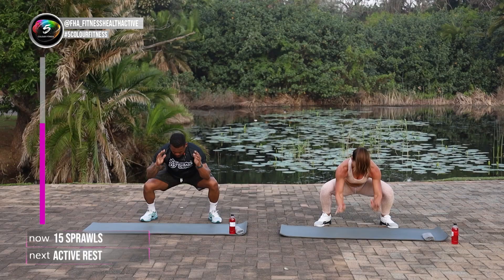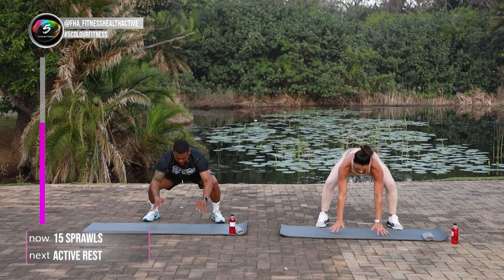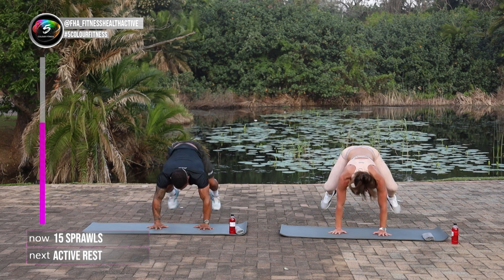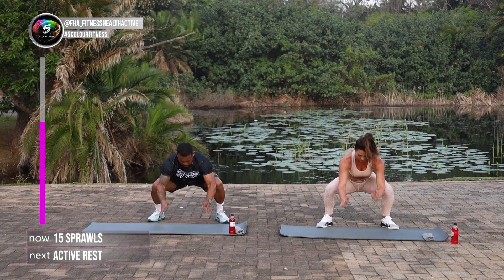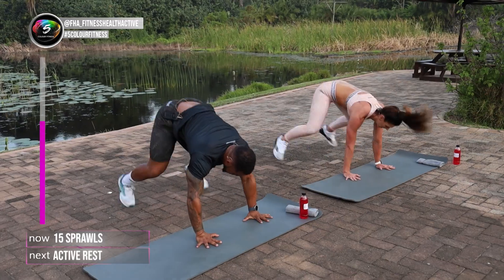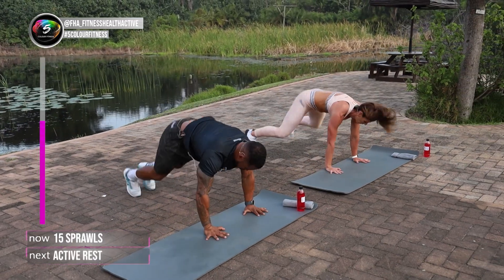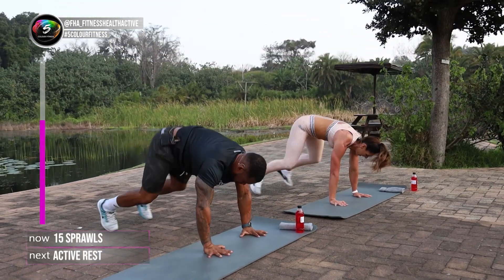One. Two. You see close to the back, open to the front. Five. Six. Seven. Keep it going guys. Eight. Nine. Try and explode up as fast as you can. Ten. Eleven. Twelve. Thirteen, two more. Fourteen. Fifteen.